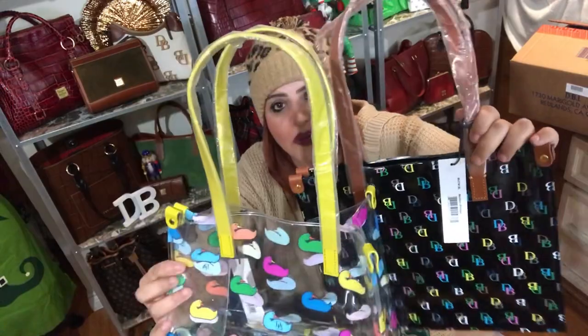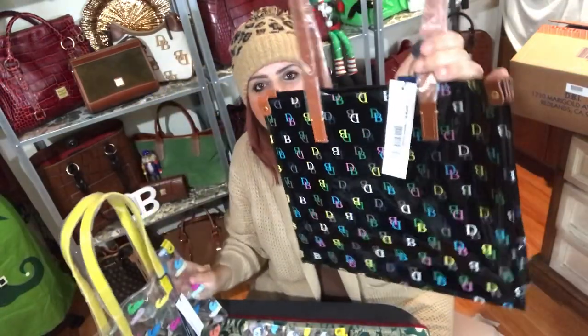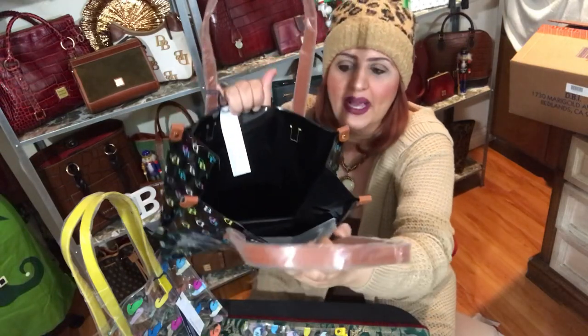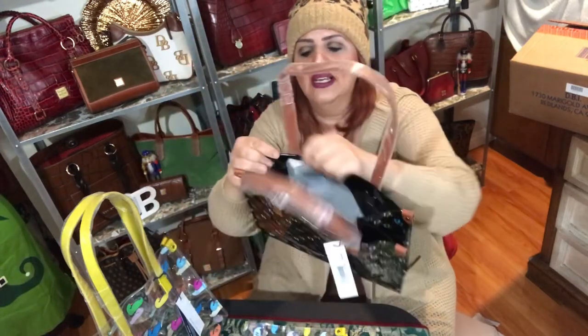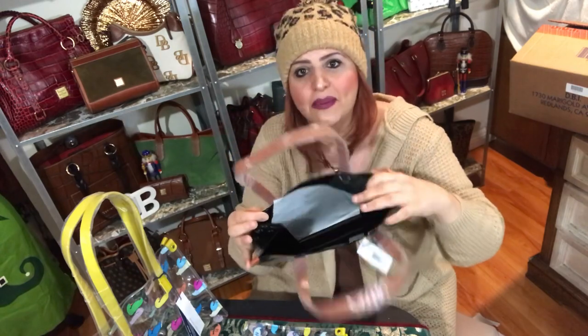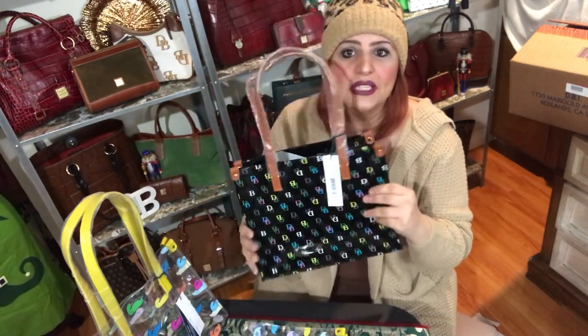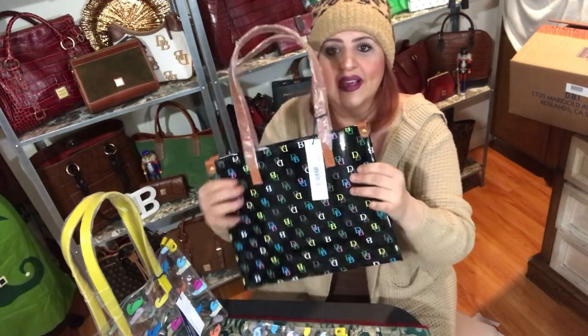You can see the details — the strap is a little darker color. I didn't know this one was going to have yellow accents — how cute is that! This one is the black DB; the inside is all black. You can't really see through it, so this would be really nice if you want to use it for work. Love it.